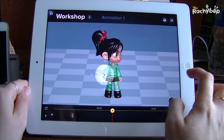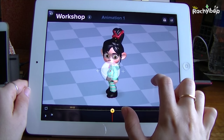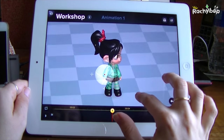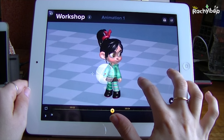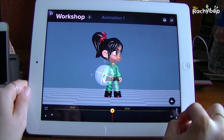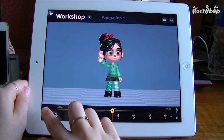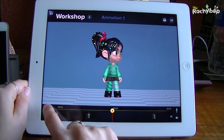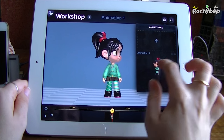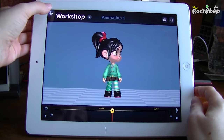It's essentially full-on software - obviously you're limited to this puppet, but the app is updated a lot. It's recently been updated with Big Hero 6 stuff, so you're bound to get new Disney content later on, which is really good value for your money. You can start a new movie, put it on a loop, turn the loop off, and view your saved animations. That's the Workshop section.